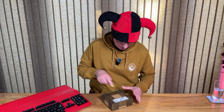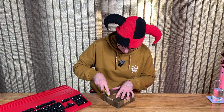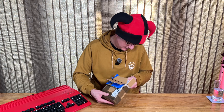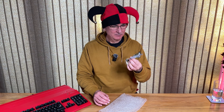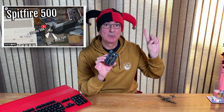So without further ado, let's get this package open and see what's inside. A Spitfire. How's this going to help Glenn? How will I even fit this? Well of course not a Spitfire, but a Spitfire card. This is a Spitfire accelerator card for the Amiga A500 and Glenn has done a video on this some time ago which can be seen on his channel. I'll put a link up here to that.